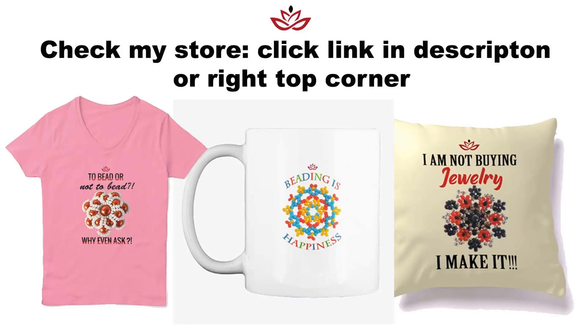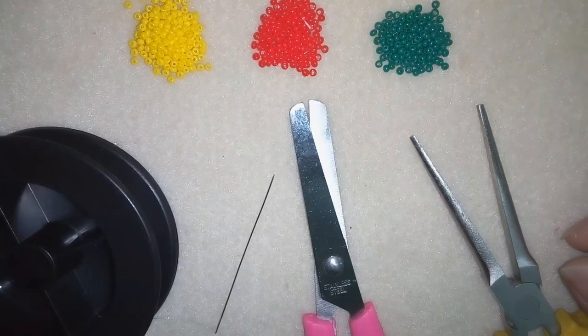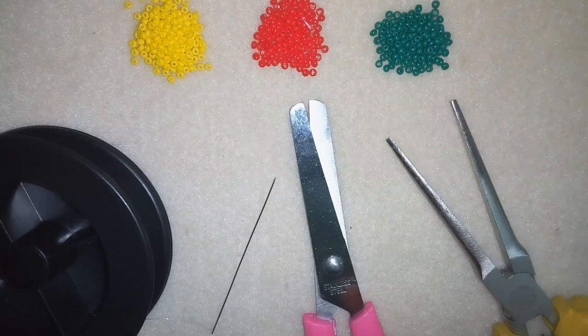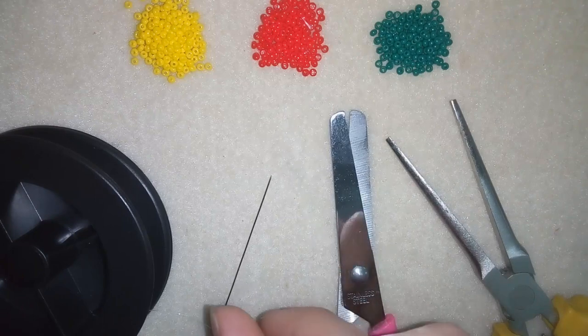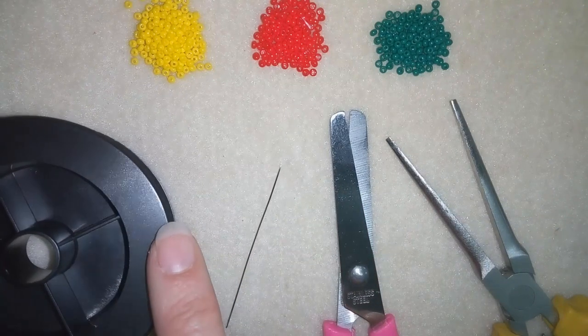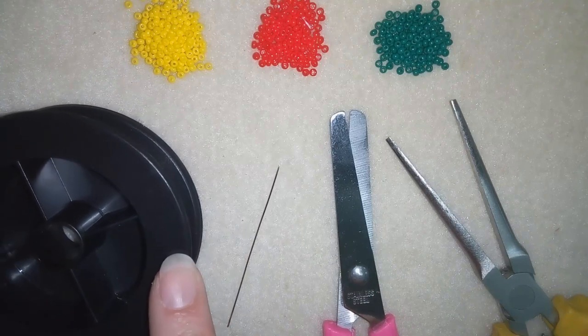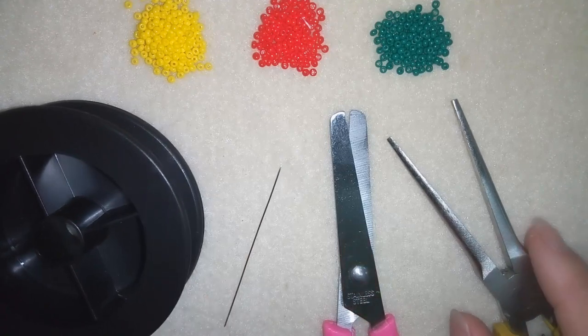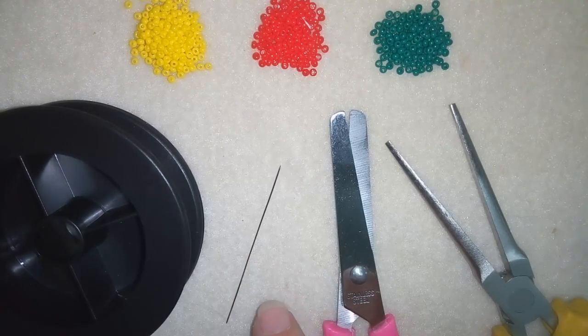Now I'm going to start with the list of materials. For this video I'm going to use three colors of 11/0 seed beads. I'm also using scissors, a size 10 beading needle, and monofilament that is 0.006 inches or 0.15 millimeters. You could use other beading thread of your choice. I squeeze my monofilament to go through the size 10 beading needle, but if you use regular beading thread it's made flat and easily goes through.